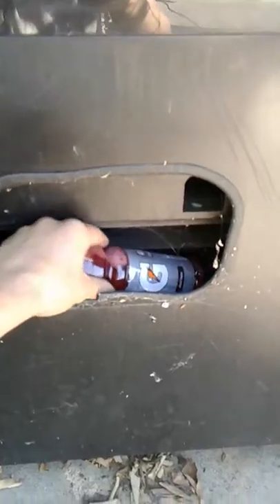Yep, there we go. I just got to get these guys cleaned up right now and then we'll have some good quality working machines for whoever wants them.